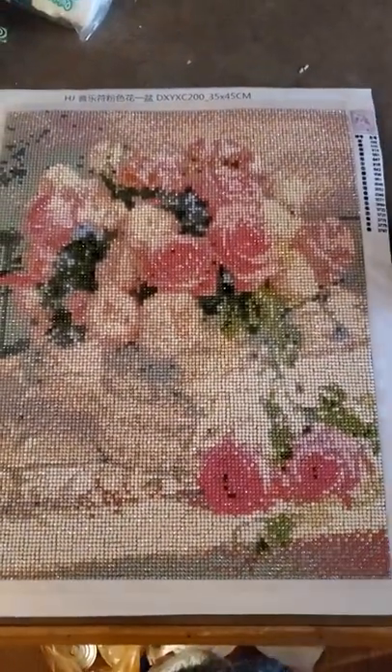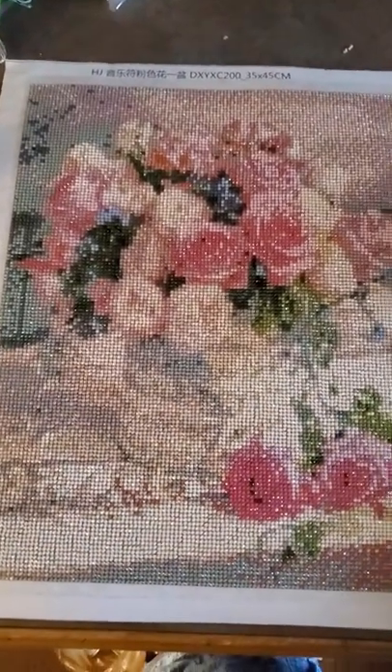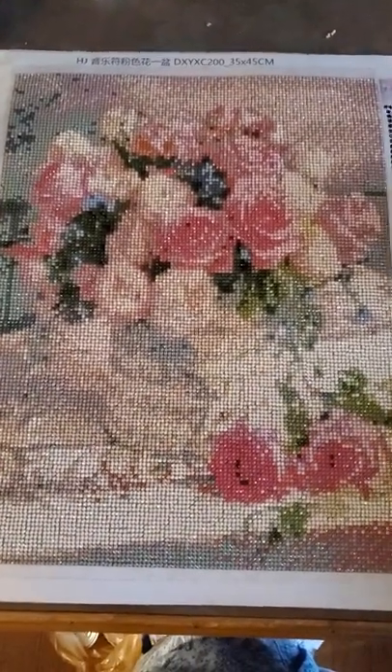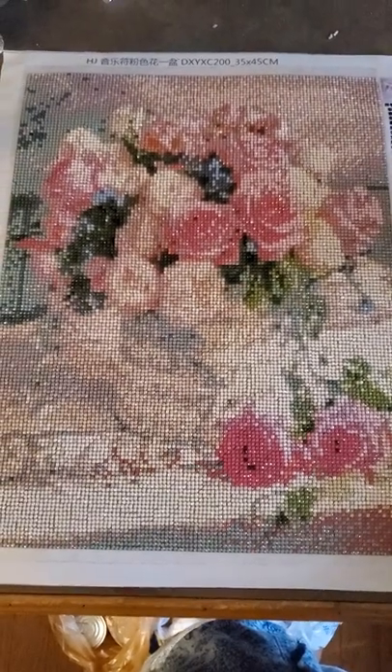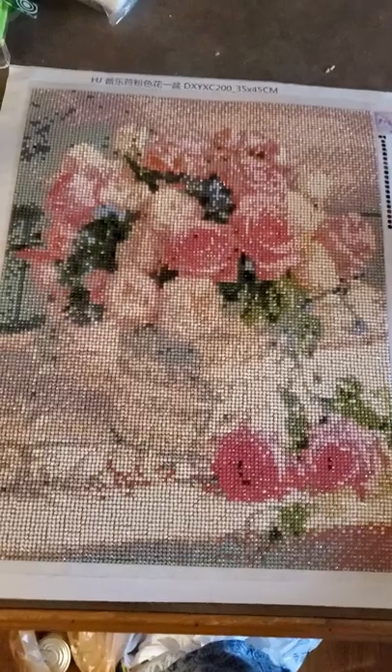I don't save my drills off my budget-friendly kits, just because I have enough from DAC, Dreamer Design, Uniquely Yours, and everything else that I don't need them. So I just put them in a bag for the kids to do what they want with.